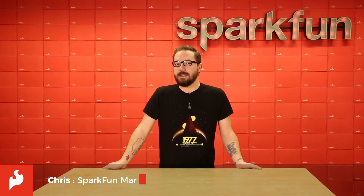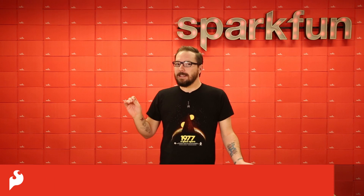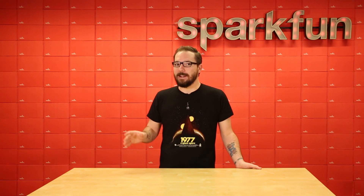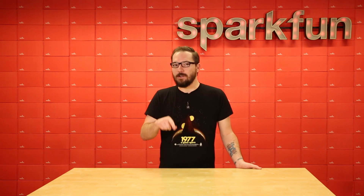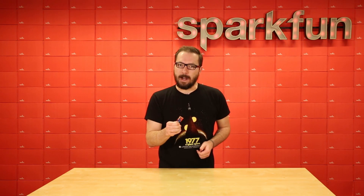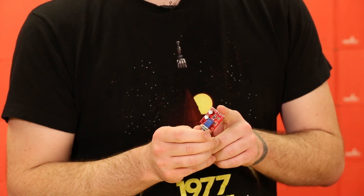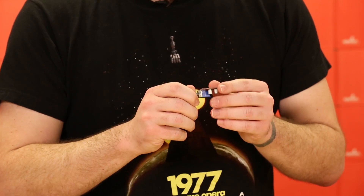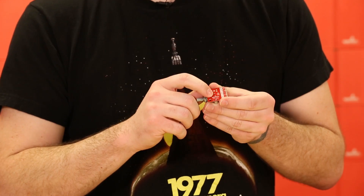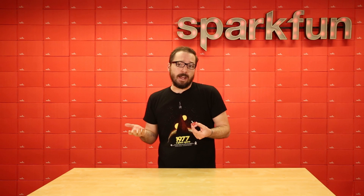How's it going everyone, my name is Chris and today we're going to be looking at three audio boards. We've even made a little prank project that is at the end of the video so make sure you stay tuned for that. First off we're going to talk about the Noisy Cricket Stereo Amplifier. This is a 1.5 watt amplifier and features the LM4853 Boomer IC. You even have a couple of jumpers on the back that allow you to turn it into a mono amplifier if you want.